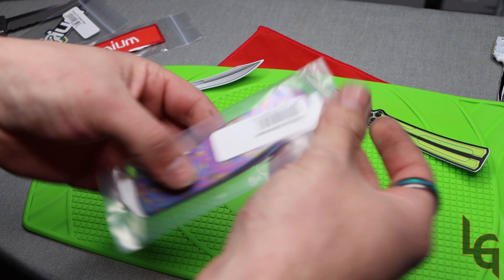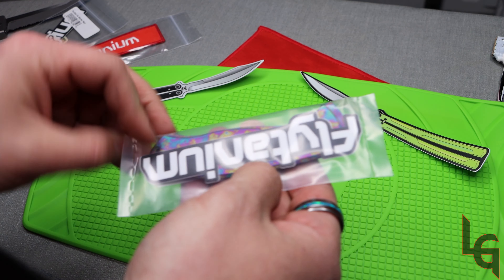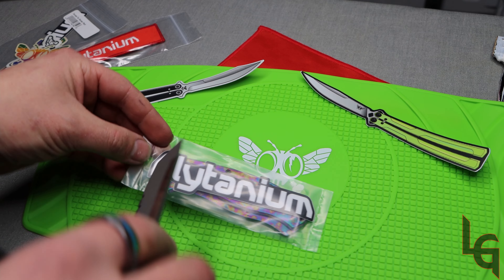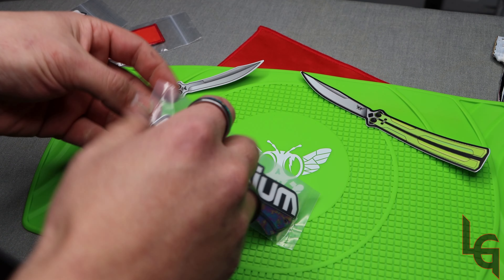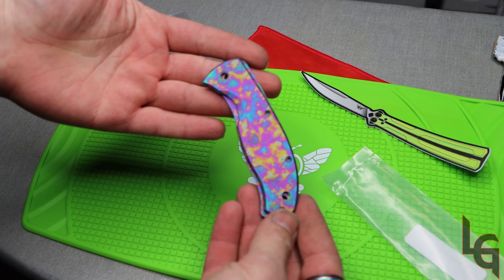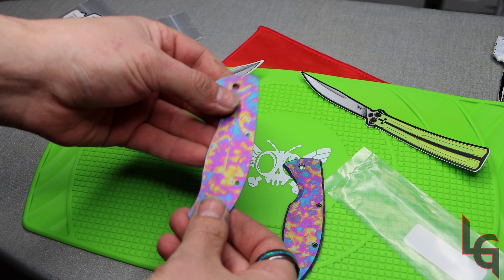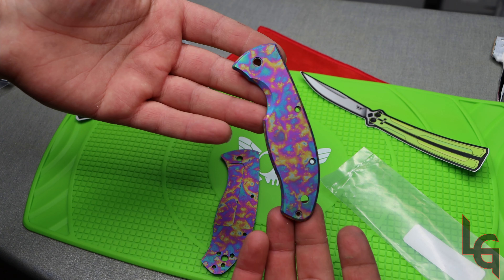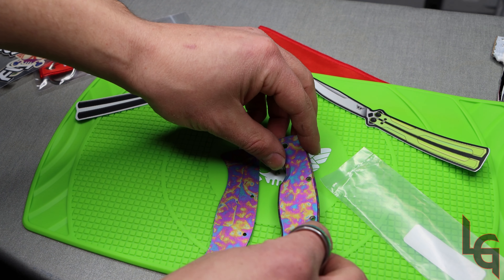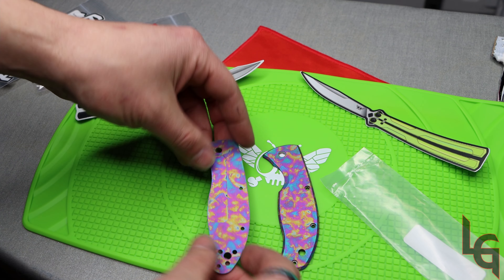And so right here we got the scales for a Spyderco Tenacious — I don't have that with me right now. And it looks like it comes with another sticker. Always love me some stickers. So check those out. These are the Kaleidoscope Titanium scales that they offer. I'm pretty sure they're all out right now. They might make more in the future, I have no idea. But I saw that they had these and I had to make them mine. So yeah, I'll have another video putting them on a Spyderco Tenacious pocket knife.